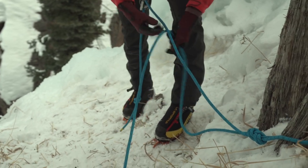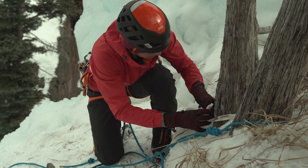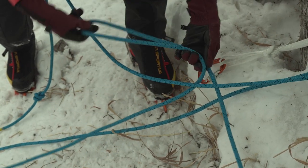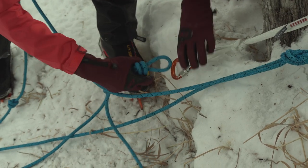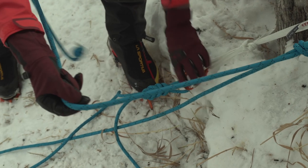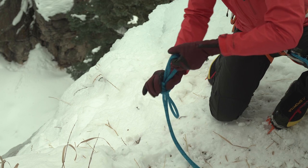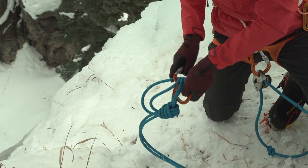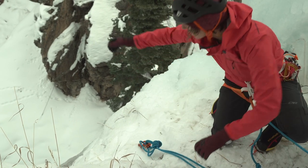Then I'll take this other end to create my master point. Off of my other tree, I'll tie this off with a sling, clip that, and with this extra piece, tie a bite knot and attach that to my locking carabiner. So what I have set up are two trees, and I can tie my BHK here to extend my master point over onto the ice. Two locking carabiners opposite and opposed — I would lock those after I put the middle of my rope in, and then, just as we showed before, toss that over the cliff edge.